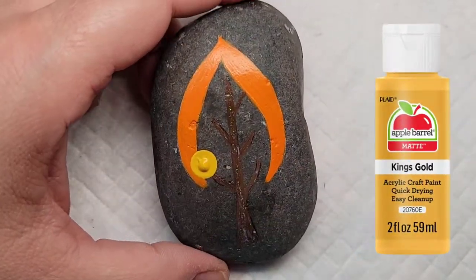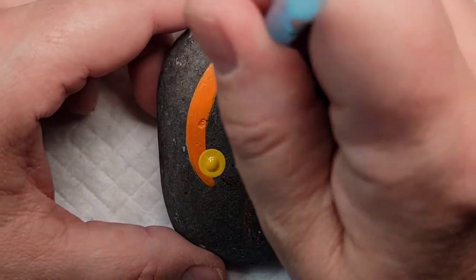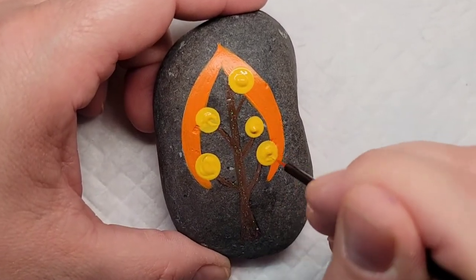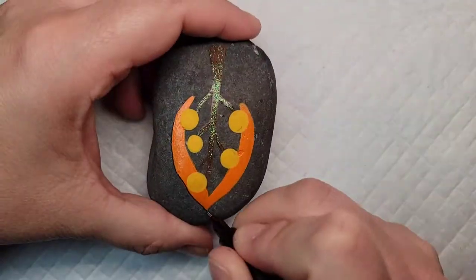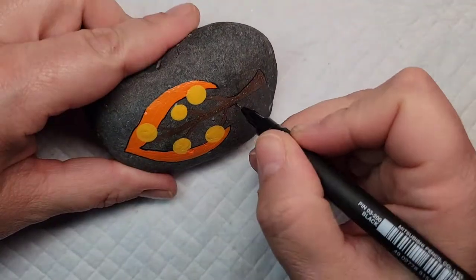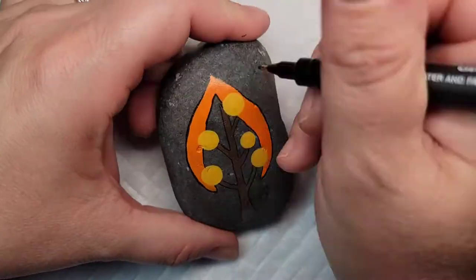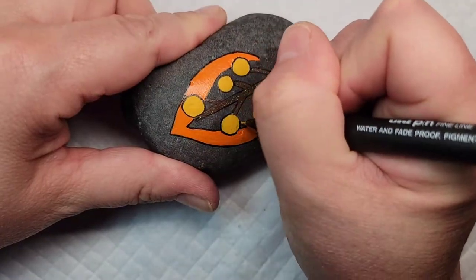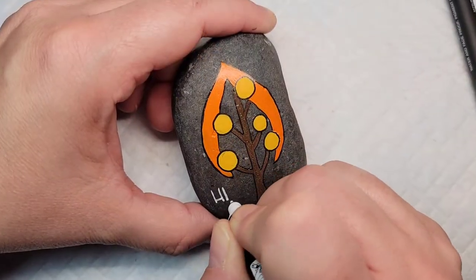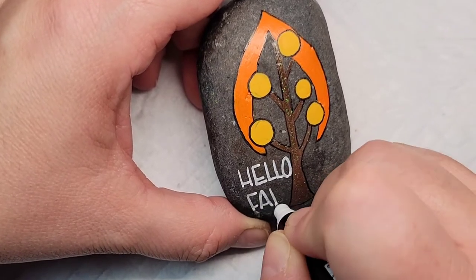Now I'm going to use some Folk Art King's Gold paint and a dotting tool to add some large yellow dots to this tree. I'm going to swirl out the dots so that there's not a peak in the middle of each dot, and then outline the entire design. To finish this design off, I'm going to take a white Posca PC-1MR paint pen and write Hello Fall.